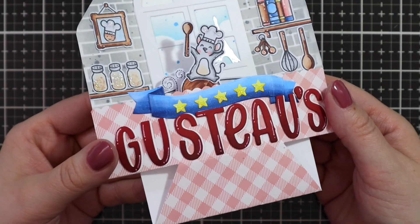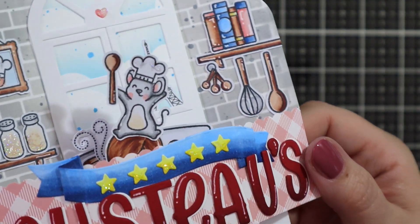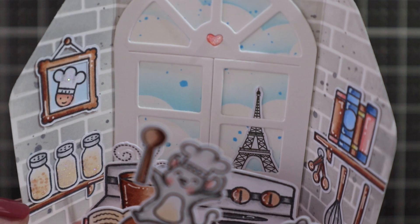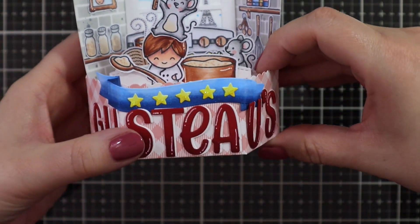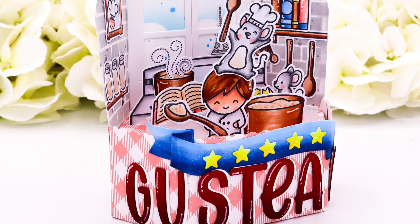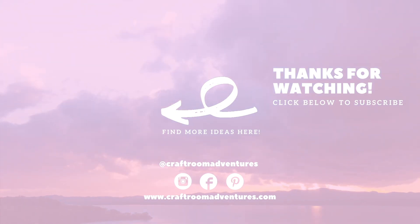I'm adding some Stardust Stickles all around the card for some extra sparkle. And that finishes off my card for today. I've never actually participated in the Lawn Fanatics Challenge inspired by a book, movie, or song, because I always just find the topic so intimidating. But when I was browsing Disney Plus a few weeks ago, I thought, oh my god, I could make a Ratatouille card — and I had so much fun making this. This is actually my second version; I made another on Friday and when I went to edit the footage, it was all fuzzy and blurry and I couldn't use it. But I really wanted to share this video so I just did the card again, and I really, really hope you like it. Thank you so much for joining me today. I'll be back soon with some Easter card inspiration. Until then, have an amazing day. Bye!